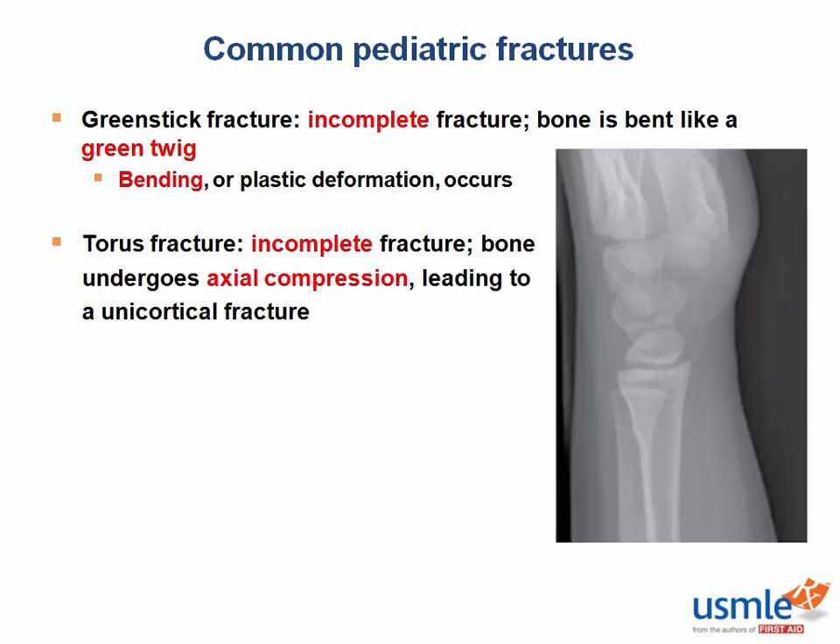The next fracture we need to discuss is a torus or buckle fracture. These fractures are also incomplete, which means these are unicortical breaks. They occur via an axial load on the bone, also most often seen from a fall. For example, while trying to break a fall, the bone experiences an axial load that may cause compression of one cortex, thus leading to a subtle fracture like the one seen here.